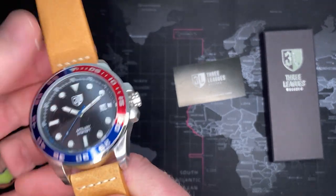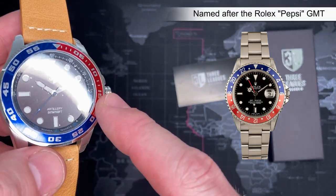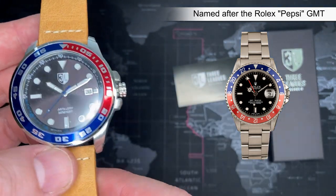I like the Pepsi look — you can kind of see it. I'm going to leave this on because I'm probably going to sell it or just give it away to a friend.